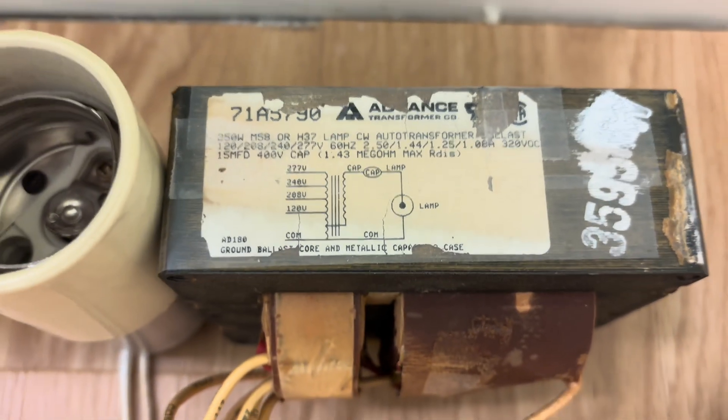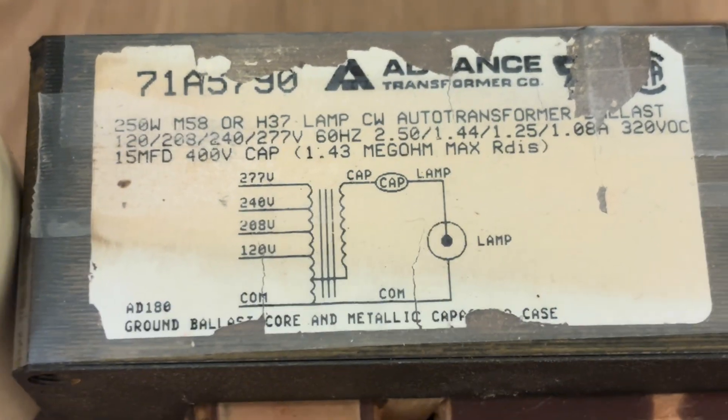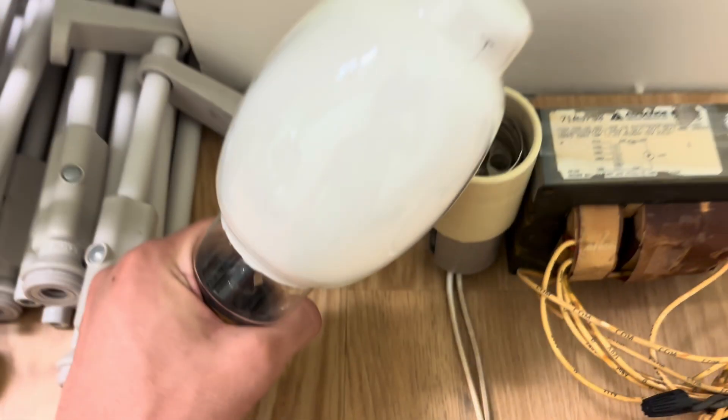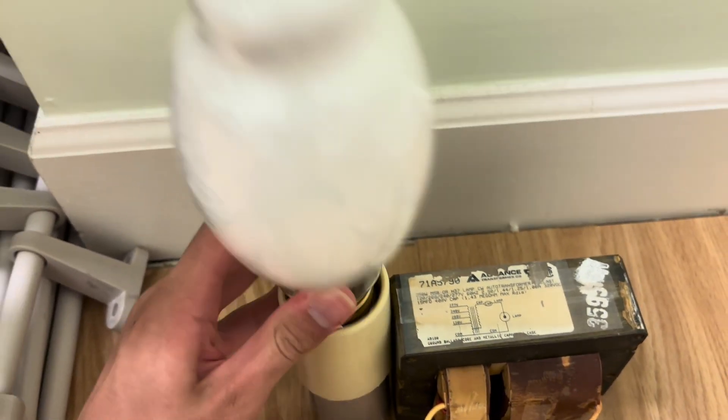I have a ballast right here — it's the same ballast I've been using a lot. It says 250 watt M58 or H37, so it means it'll work with a 250 watt metal halide or H37 mercury lamp. Let's screw it into the socket and get started.